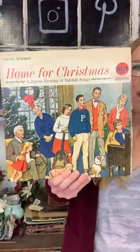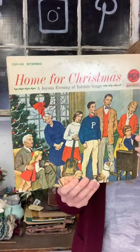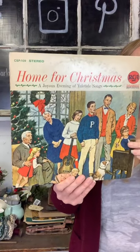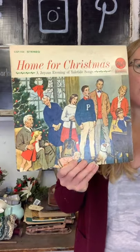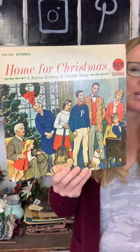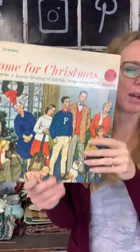Next up, Home for Christmas — this is just an empty album with no record. I just liked the image on the album and thought it would be cute for display. Five dollars on our Christmas album cover.